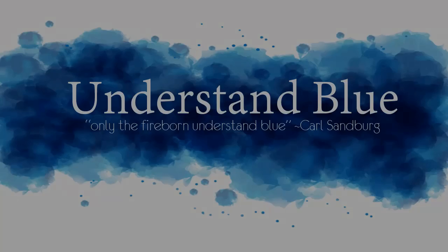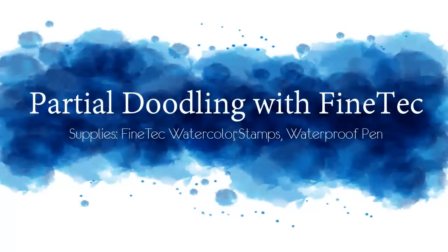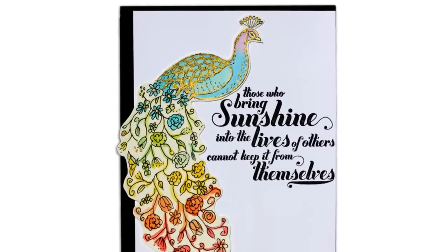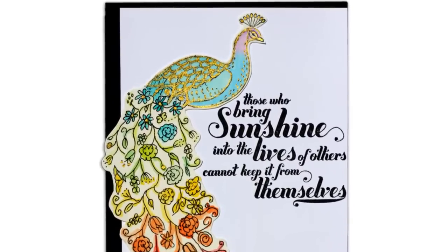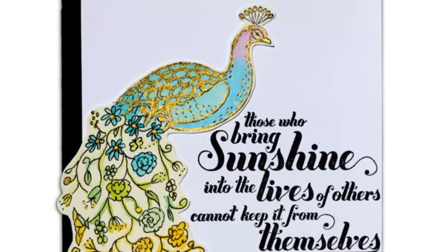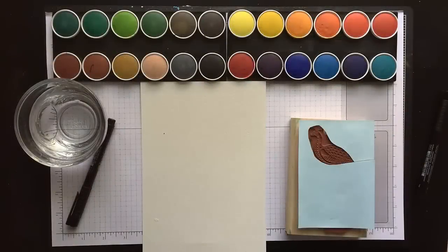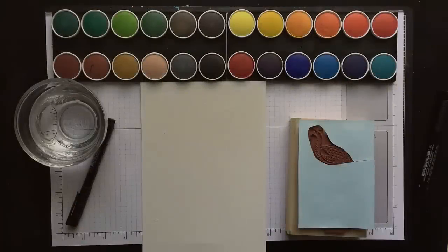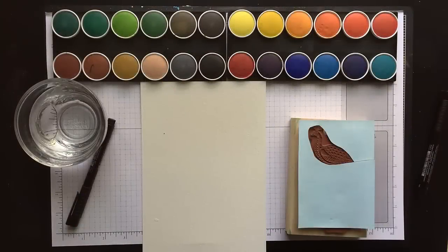Hey everybody! Today I'm here with a fun technique for partially doodling on your stamps and using Fine Tech watercolor, which I'll talk a little bit about. This project is for the Mixability Challenge on Splitcoast — it's a mixed media challenge we do every Friday, so I invite you to join us. This week's challenge is inspired by an artist on Etsy named Gina Sue, and these are some of her note cards. Aren't they beautiful? I had seen these at a show in Austin and Dina is our hostess today and decided to use these as the inspiration.